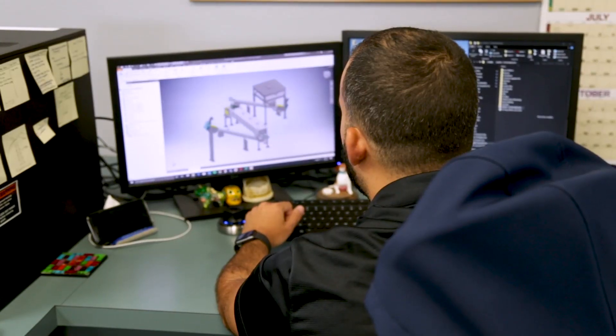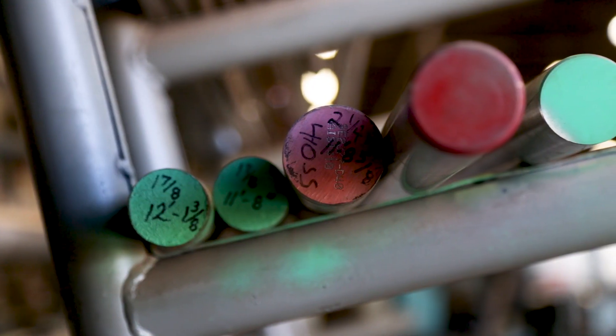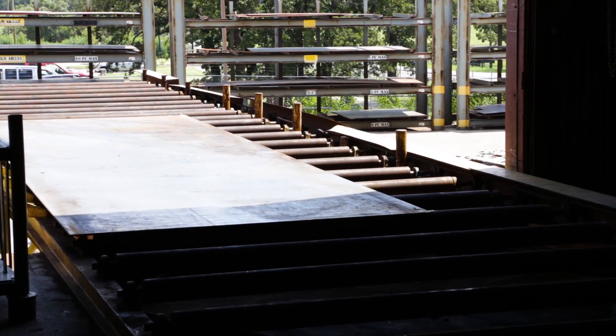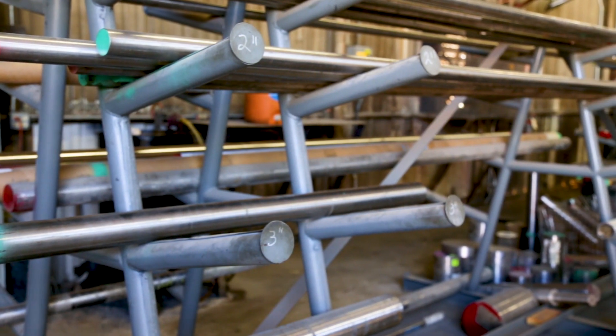90% of all of our business is custom — it's not a stock item, it fits an exact application for the customer. When the actual raw materials come in, it could be stainless steel — whether we use 304 or 316L stainless steel, or just a regular mild steel. The first thing we do is check it through the quality process to make sure we're receiving what we actually ordered.